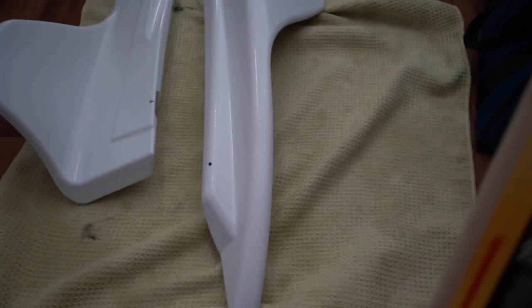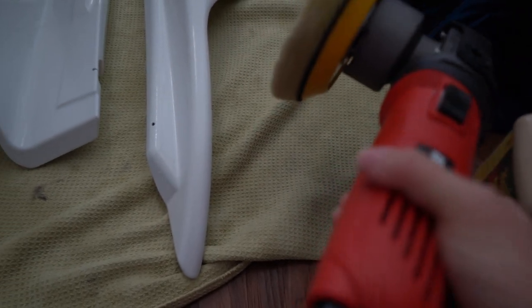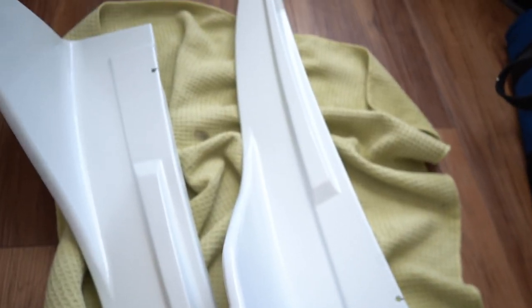I'm going to be using this Meguiar's dual action cleaner polisher from Harbor Freight and Meguiar's polish. Let's get this final step done. And this is how they look after polishing.